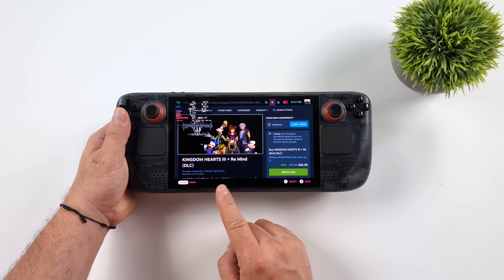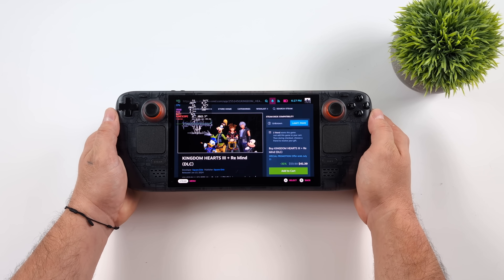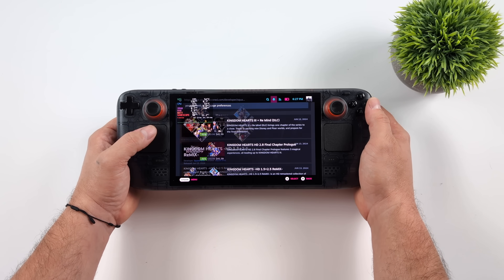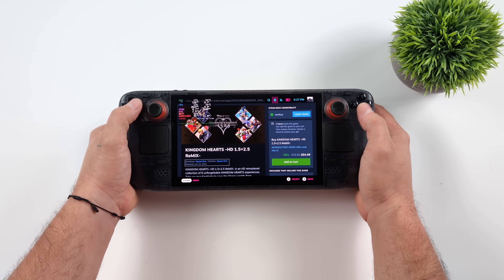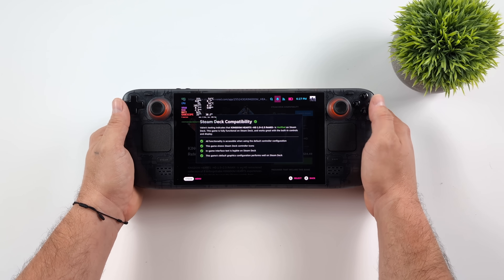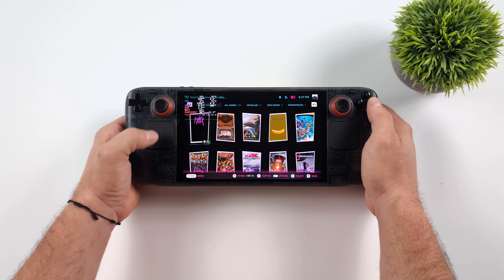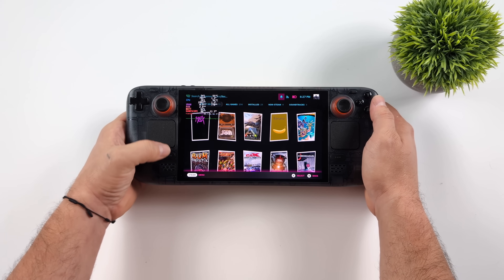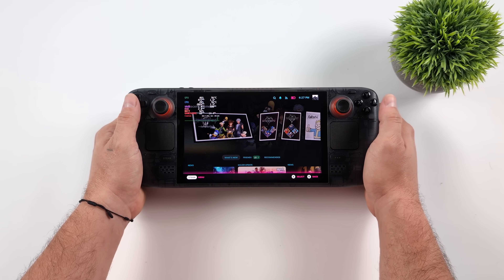What's going on everybody, it's ETA Prime back here again. Today we're going to be taking a look at Kingdom Hearts 3 running on the Steam Deck OLED. If you're familiar with these games, they were recently ported over to PC and launched on Steam — it was Kingdom Hearts 1.5 and 2.5 remix with a bunch of different DLCs. Kingdom Hearts 3 is not Steam Deck verified out of the box, but I've got a feeling it will be soon. Either way, I figured I'd go ahead and show it off running on the Steam Deck OLED.